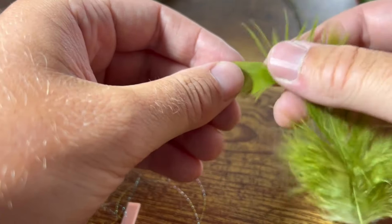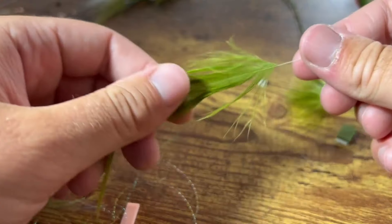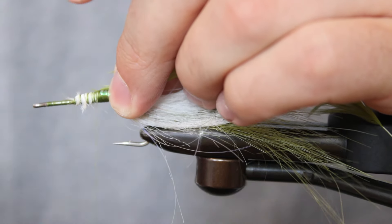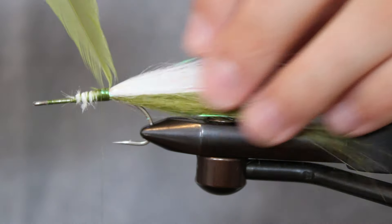Next, take a single olive saddle hackle feather. To prepare this material, strip off the fuzzier filaments near the thicker base, leaving only the thin, webby strands. Tie the hackle in by its tip, with the butt of the feather facing towards the fly's tail. Once secured, advance your thread up just a few turns, about an eighth of an inch from where you tied in the hackle.